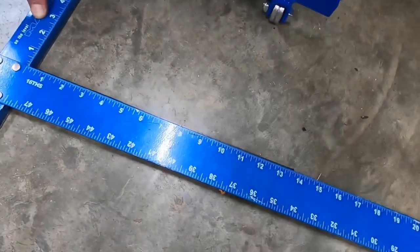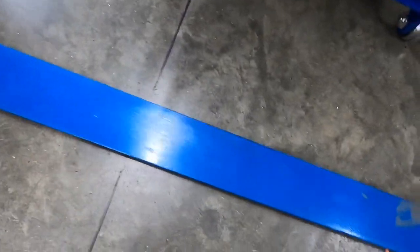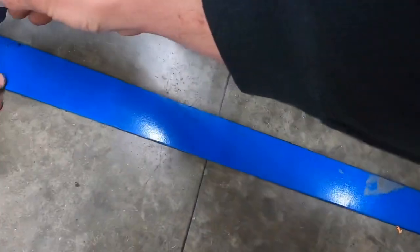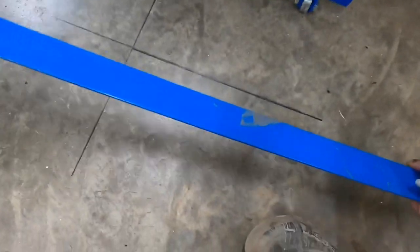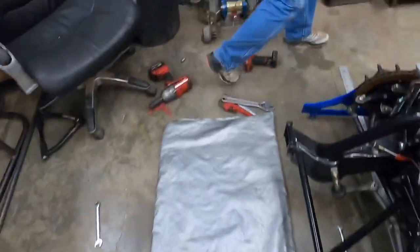We line that up and then we come across here with our sharpie — made us a line, one on each side. Then we get our sheetrock square, lay it right there, and make us a line going through here. Bring it back a little bit, lay it even, flip it over the other way, get that lined up. Now we've got that line. Do the same over here.